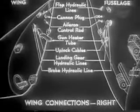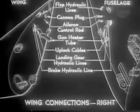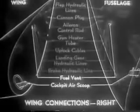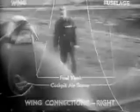Here's the situation on the right wing. In addition to the connections common to both wings, we have the fuel vent and the cockpit air scoop. Remember, at this point we make all connections except the control rod and cable connections, which should not be made until after the landing gear is down.